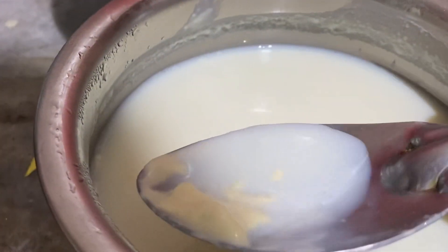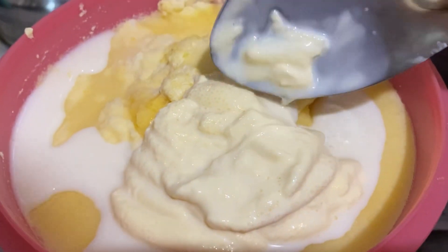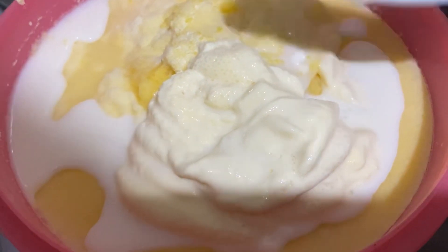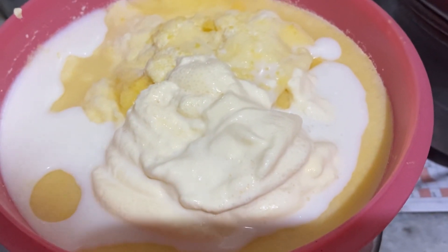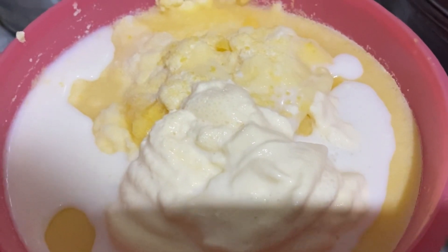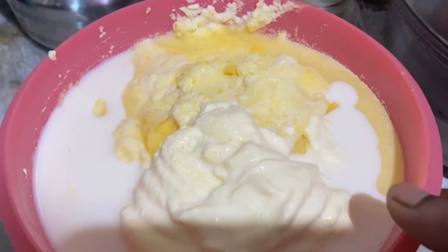We will take a lot of water. Avoid McDonald's and we will take a lot of water from our side. So we're going to take a look at this video.